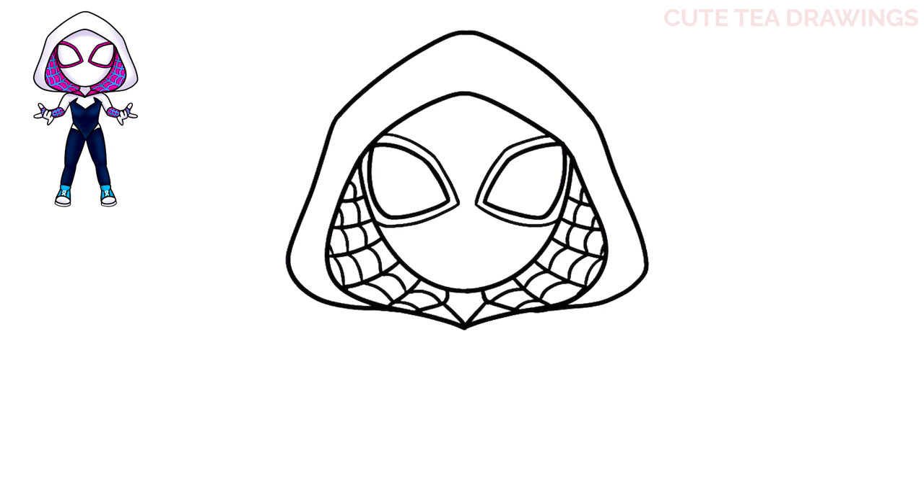And when you're done, you should end up with a web pattern like this. And that's it for the head.